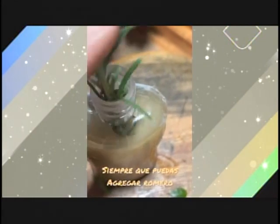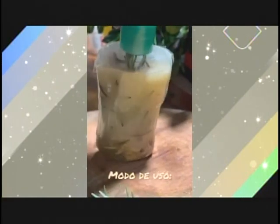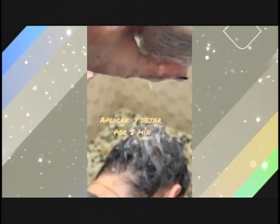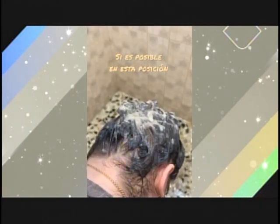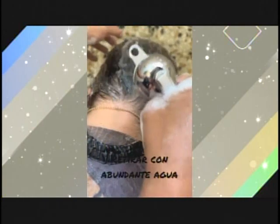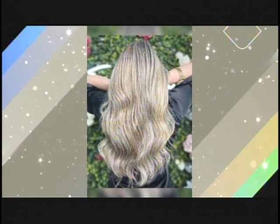Siempre que puedas agregar romero a tus productos de cabello, agrégalo. Tiene beneficios y un olor potencial. Recuerda etiquetar con beneficios, ingredientes y modo de uso. Aplicar y dejar por 5 minutos. Si es posible, aplicarlo en esta posición. Importante, masajear bien el cuero cabelludo. Retirar con abundante agua, preferiblemente fría. Secar en bajo calor. Y disfruta de una excelente salud capilar.